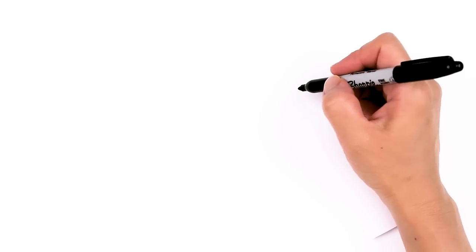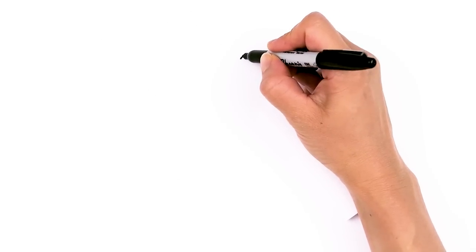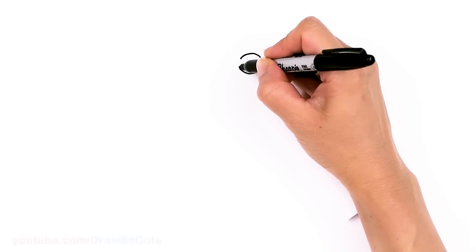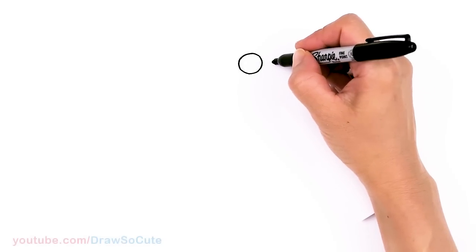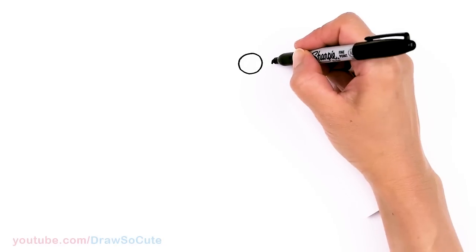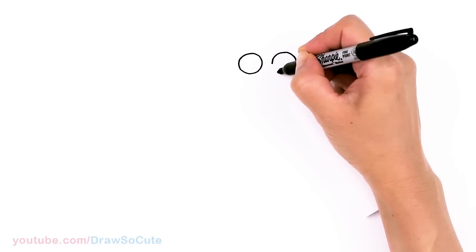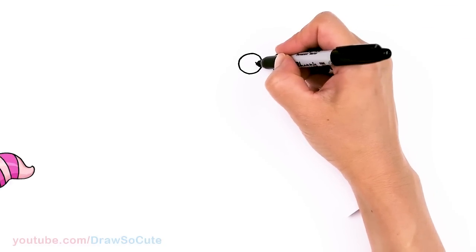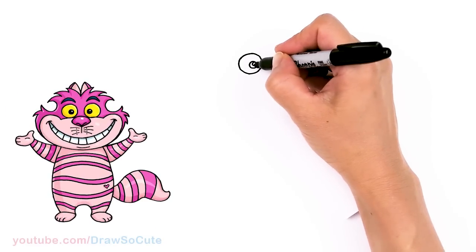To draw this cool cat, let's first start by drawing his eyes. I'm going to come right here and draw a big circle, and then come right next to it — not too far apart — and start the other circle. Then I'm going to come inside towards the edge and draw another circle inside, do a little highlight, and just shade everything else in.